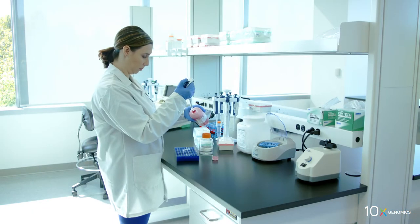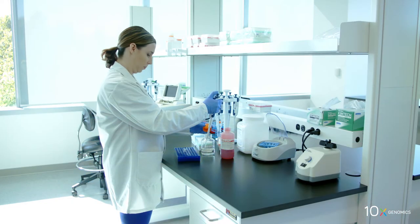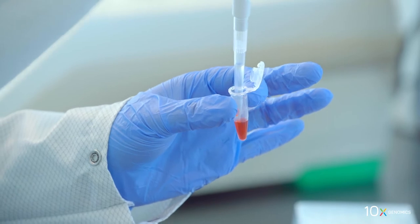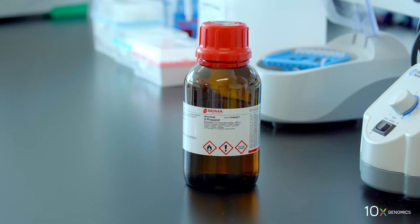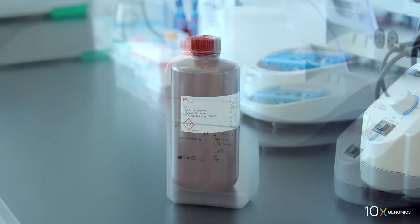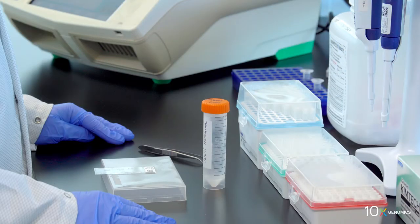Next, we will prepare the Eosin mix. We combine Eosin and tris-acetic acid buffer in a microcentrifuge tube. Refer to the user guide for buffer preparation instructions. We also have isopropanol, hematoxylin, and bluing buffer. Finally, we have our Visium Spatial Gene Expression slide with the fixed tissue.